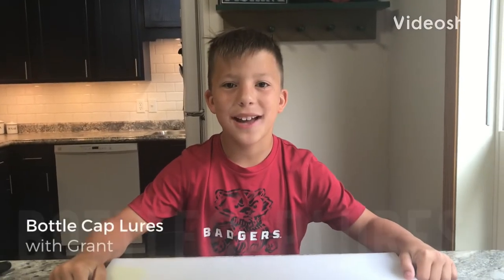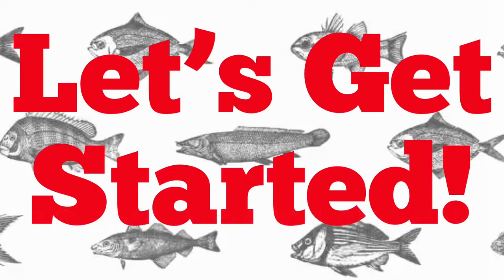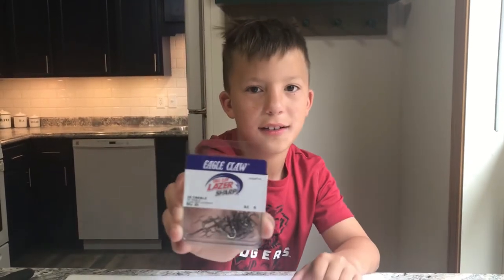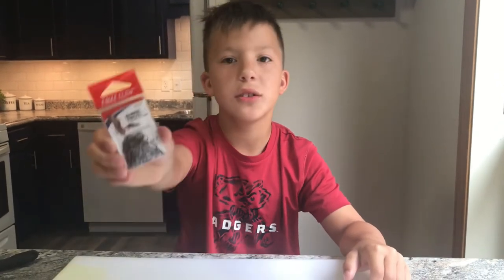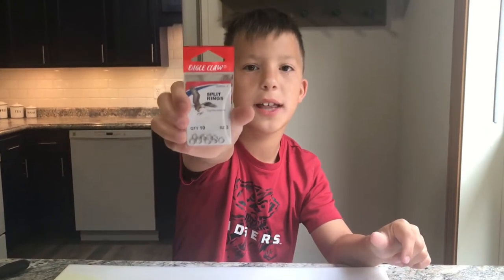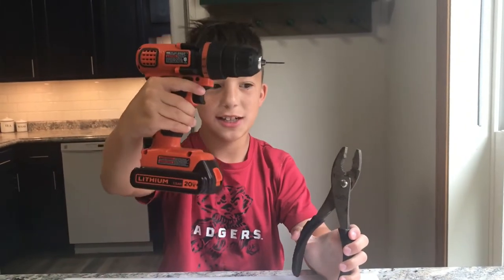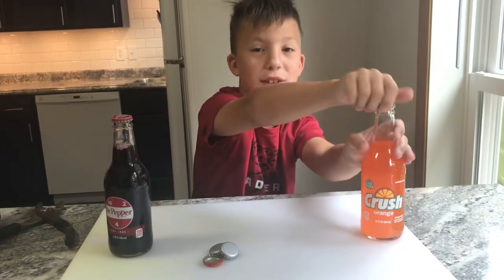Hey guys, welcome back! Today we're gonna make some bottle cap lures. For this project you're gonna need some treble hooks size 6, some barrel swivels size 7, and some split rings size 3. You're gonna need a drill and some pliers, and most importantly you need some bottle caps.